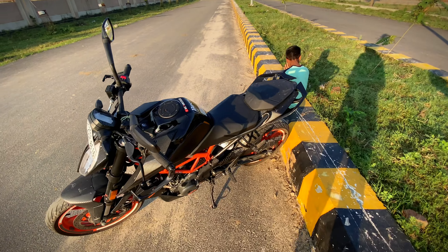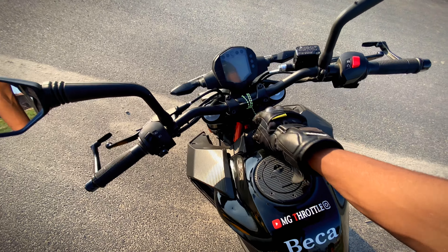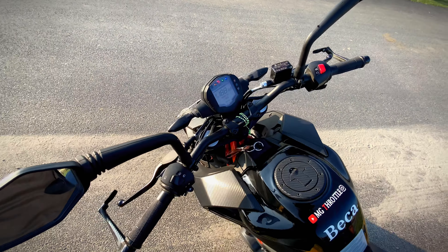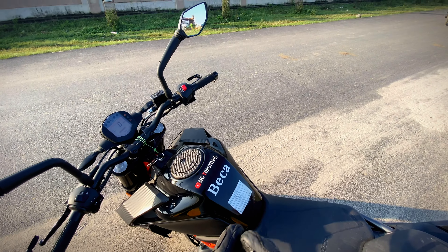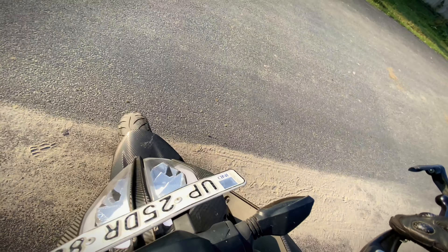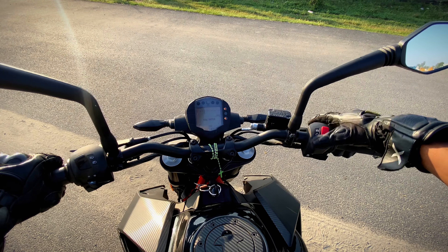Welcome back to my YouTube channel MG Throttle. Today we are going to do a backup and we are going to do our bike 0 to 100 acceleration test — and you are calling it the every gear challenge. We are going to test it.